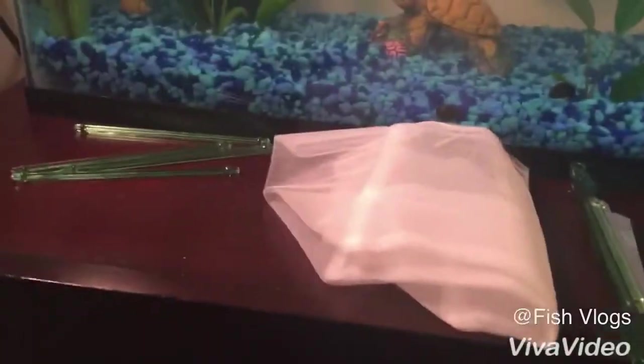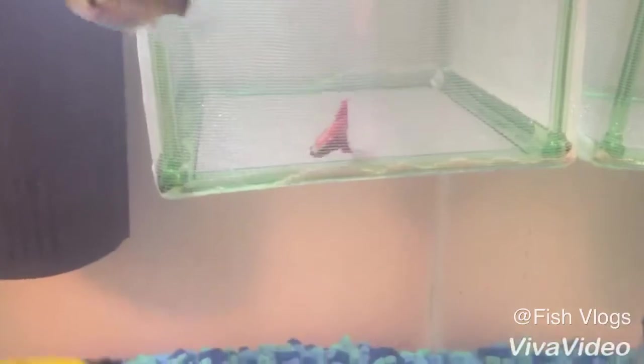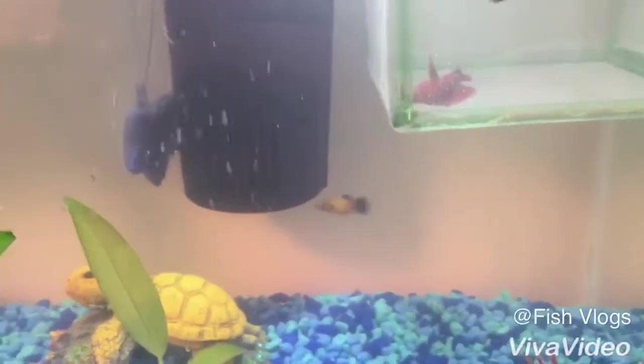Okay, so this is it — as you can see, it's right here, the isolation cage or the tank, whatever you call it. I think he's really enjoying it; he's not having any problems with the fish outside. That's it for today — please leave a like and subscribe, it really helps. See you guys in the next episode, bye!